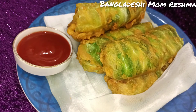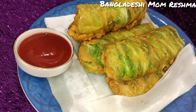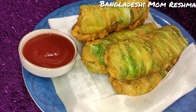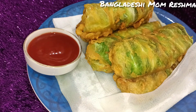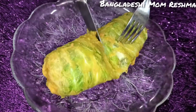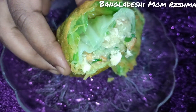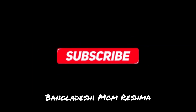I will show you the recipe for my favorite recipe. If you want to know the recipe, please like, share, and subscribe. If you want to try the recipe, I will try it with you. You can see the full recipe here.